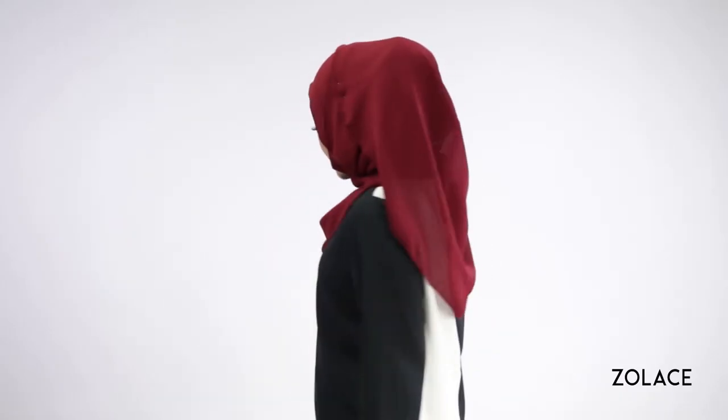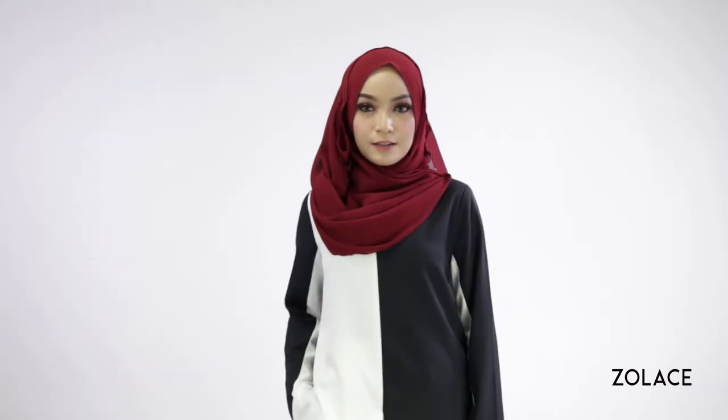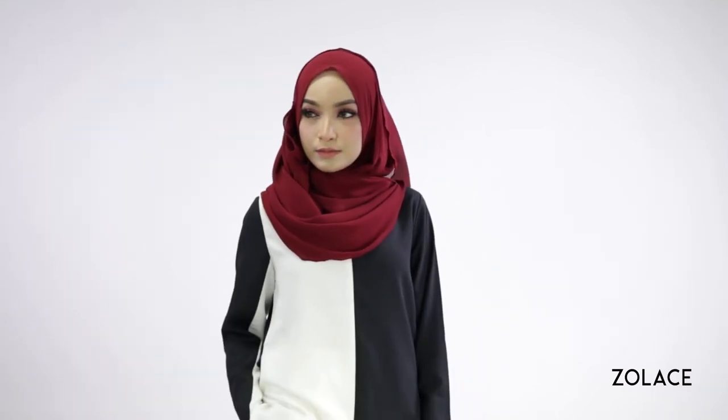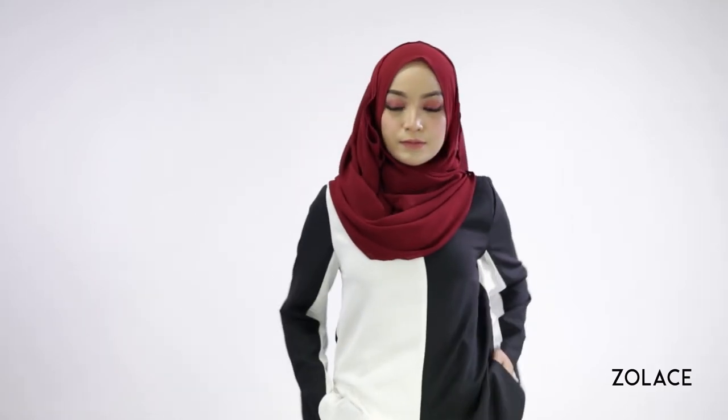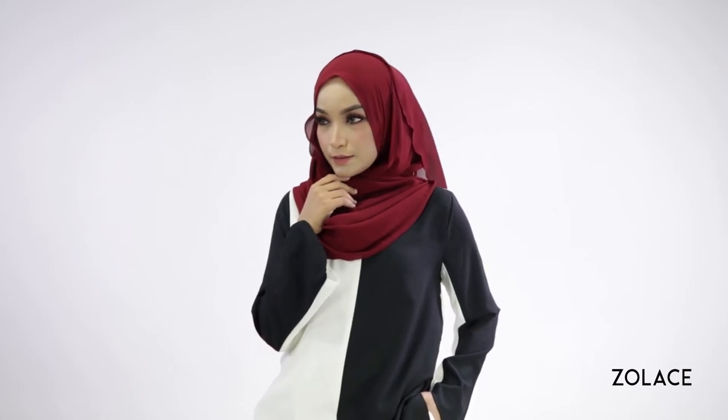And that's it, you're done! This is such a cute style that almost looks ruffled with the draping, for an extra bit of femininity. You'll love how easy the Zena Chiffon curved shawl is to work with, and how effortlessly it creates these beautiful styles. We have tons of other shawl tutorials, so definitely make sure to check those out after this video. The possibilities are endless.